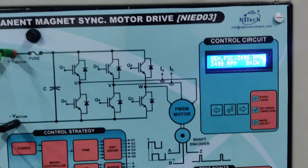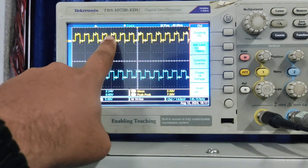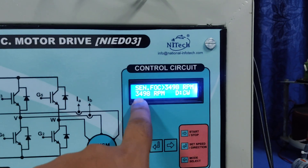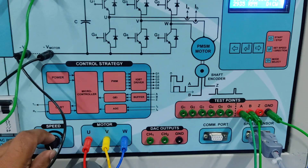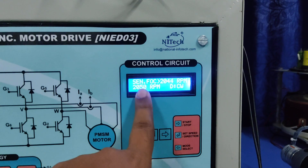You can see this is the A pulse and this is the B pulse. The system is working with closed loop, so it will maintain the reference speed and the actual speed. When I decrease the speed using this pot, it tries to maintain the reference speed.